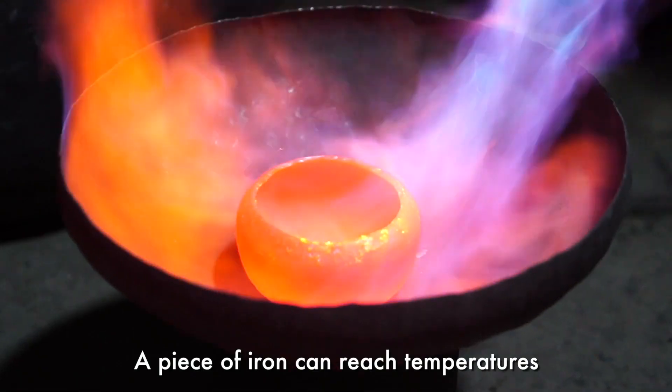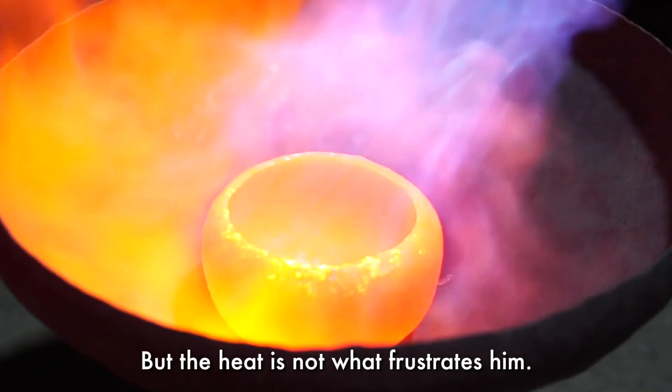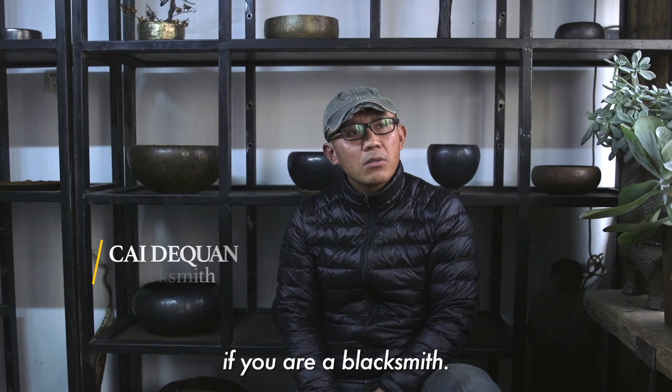A piece of iron can reach temperatures as high as 800 degrees Celsius, but the heat is not what frustrates him. This technique is very difficult.